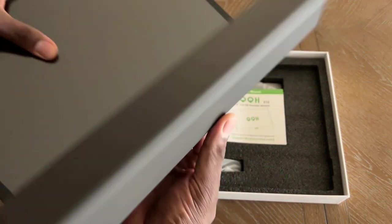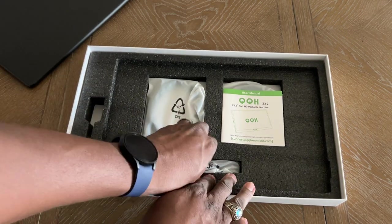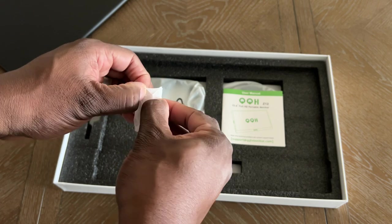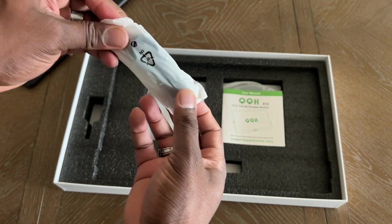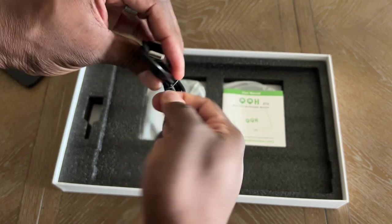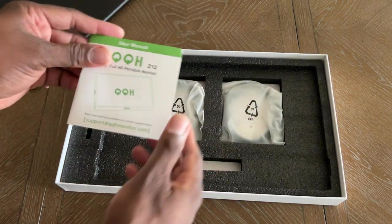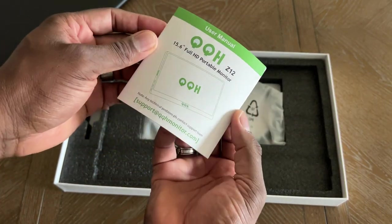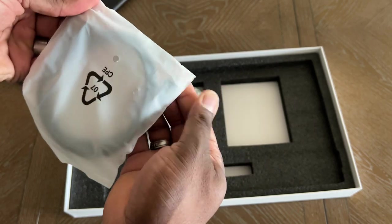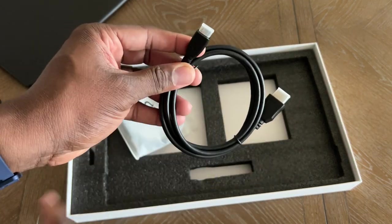I'll put that to the side and show you what else comes in the box. There's a microfiber cleaning cloth. Normally when I do reviews like this, they don't come with little bags — I think that's pretty dope. You've got a Type-C to Type-A cable for charging. There's the QQH monitor, the instructions, and this is going to be Type-C to HDMI — actually, this is HDMI to HDMI, and also HDMI to mini-HDMI.